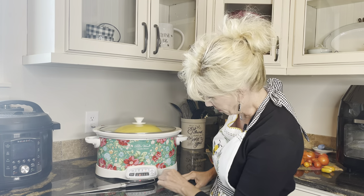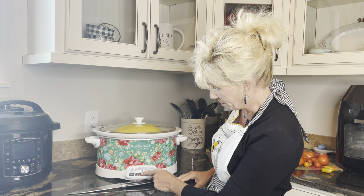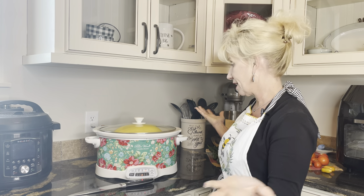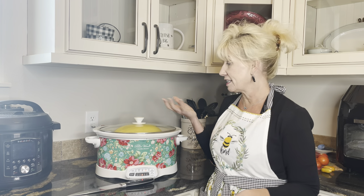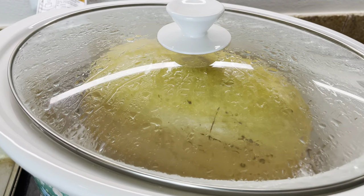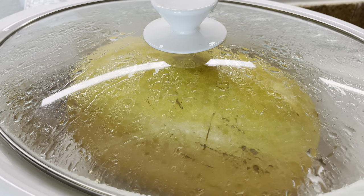We're gonna turn it on and put it on low for about six hours. There we go, it's set, and that's all you do. So you put it on in the morning, let it sit there, and six hours later we're gonna come back and see how this turns out. It is so easy.